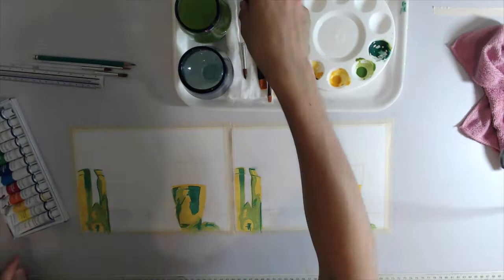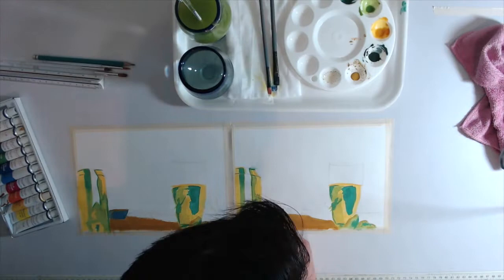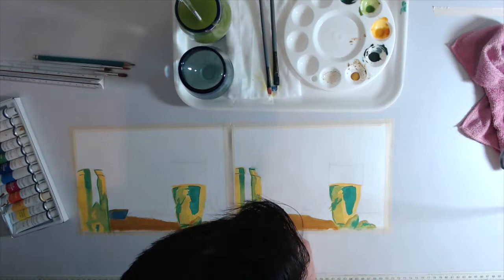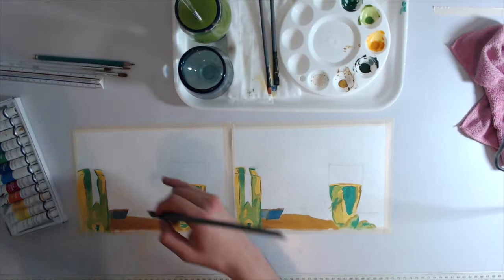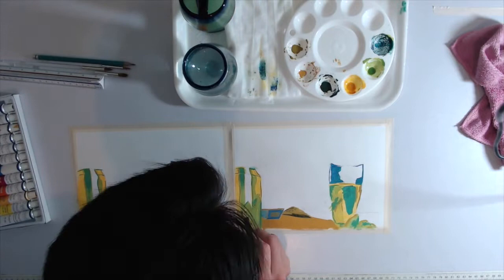I bought some gouache paints — the ones that can be seen at the bottom left corner of the screen. It's a cheap package but honestly they fulfill my current needs. Gouache is a water medium, meaning you need to mix it with water to dilute and reach softer tones. The main difference between watercolor and gouache is that gouache is more opaque.